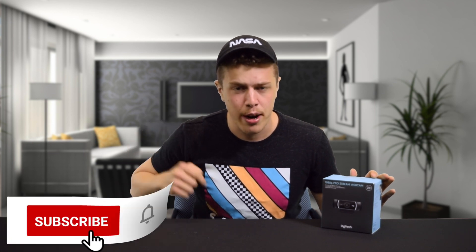Now before we get any further in the video, take a moment, go down, click that subscribe button, and drop a like on the video because I know you will enjoy it.